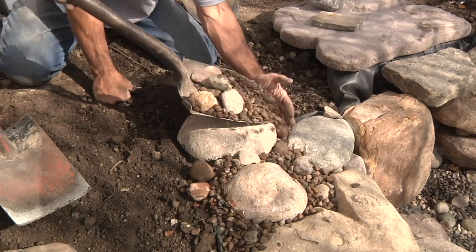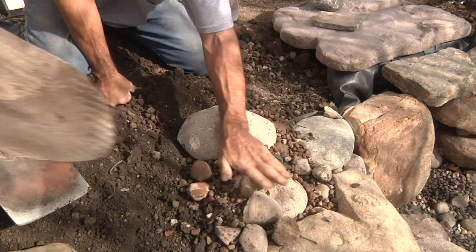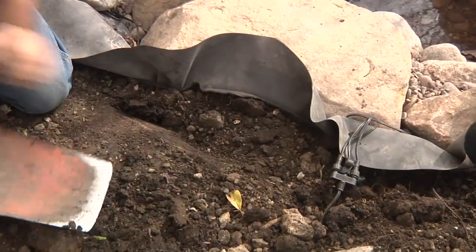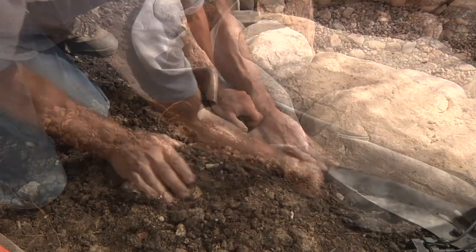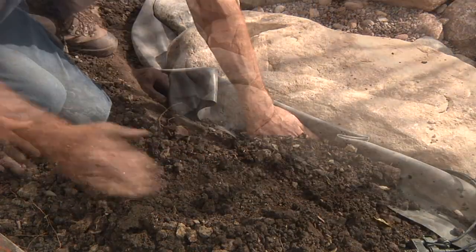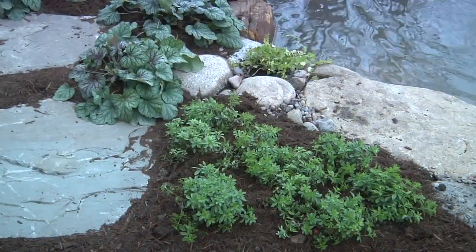Once the liner is trimmed, come in with rock and gravel for edging. To break up the monotony of all the gravel edging, we also do some dirt edging. Dig a trench and fold down the liner against the rocks. Backfill the trench with dirt and compact the area to avoid settling. This type of edging is used to bring landscaping right to the pond's edge.